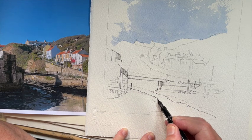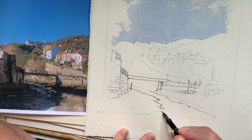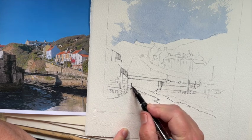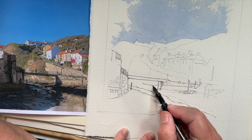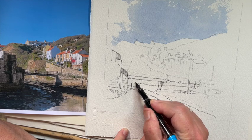I probably won't film the whole of this drawing because I want to keep it reasonably short, but what I will do is film the painting stage of it.